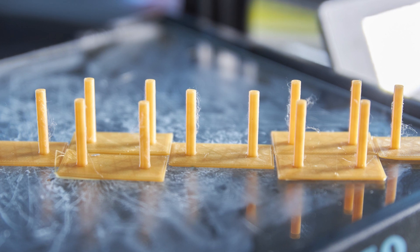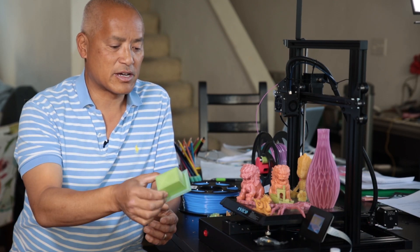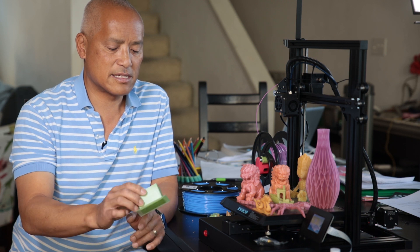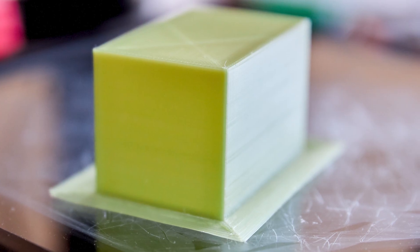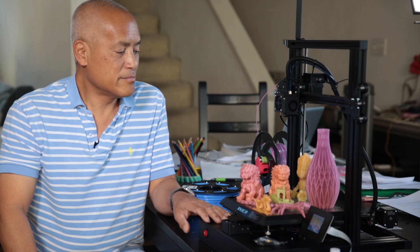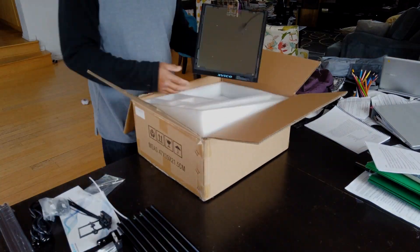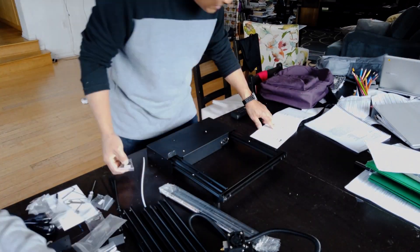I did a bunch of stringing tests, and this box test that comes on the card already sliced — I just printed that out using the G-code that was on the card that came with the printer. The printer comes in a few pieces so there is some assembly, just like most other 3D printers, but nothing out of the ordinary.